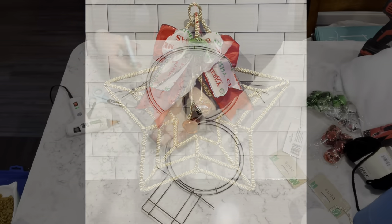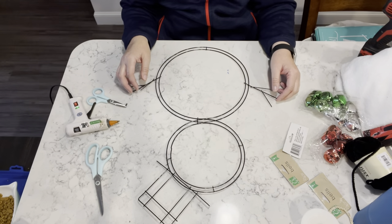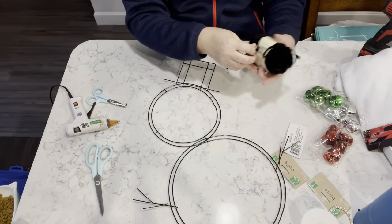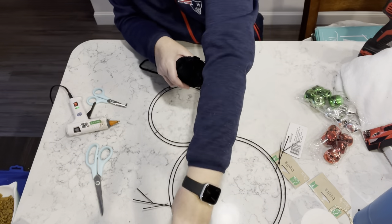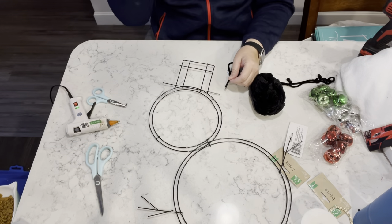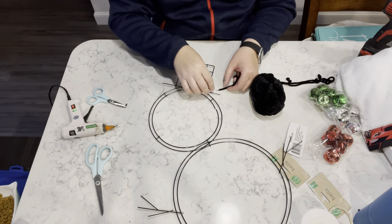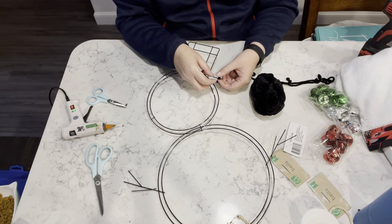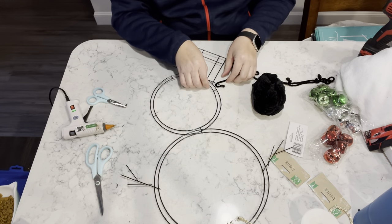For this next project, I have the snowman wreath form and I am going to take some of this black chenille — I know it's not ribbon, it's yarn. Anyway, I'm going to take some of this black yarn and I'm going to go around the entire hat with this black.